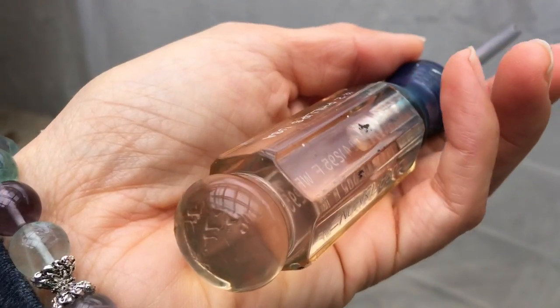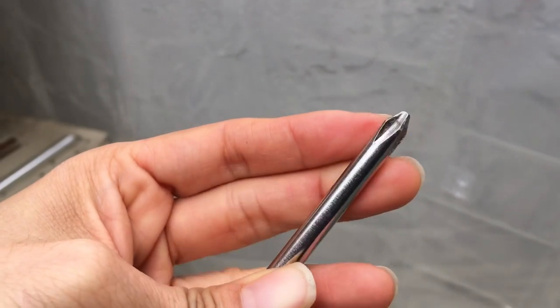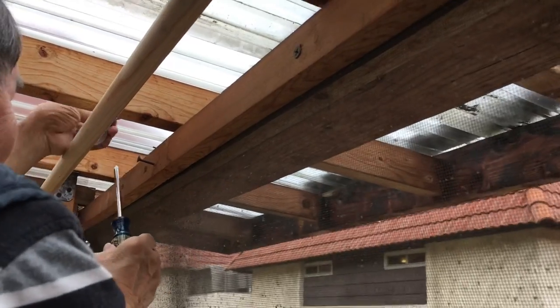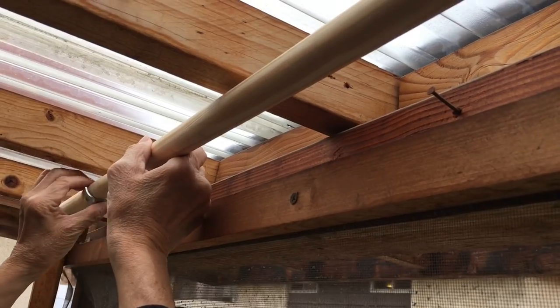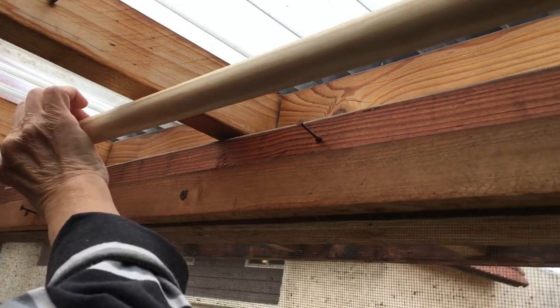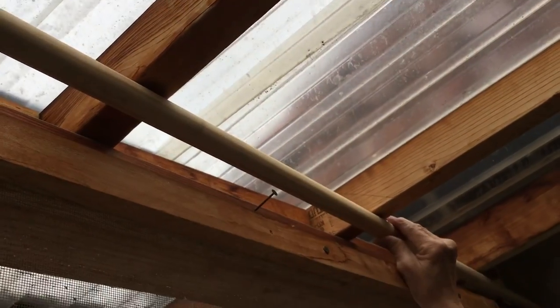Next we're using the screwdriver and actually putting the screw in. That is it — we got one end done. Now we need to do the same thing to the other end, making a hole to put the screw and the hook in so that we can anchor this rod.